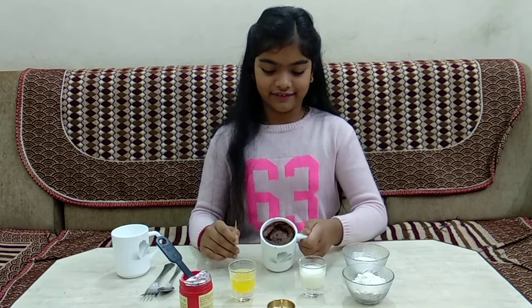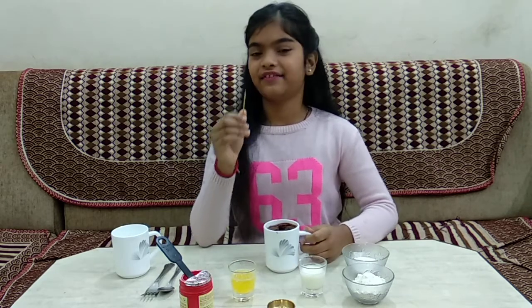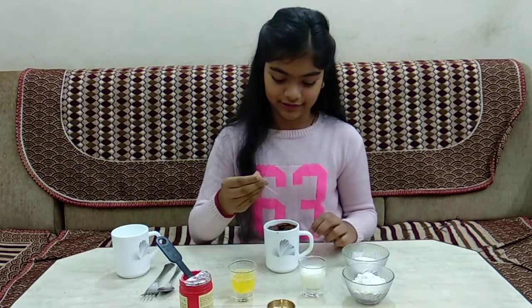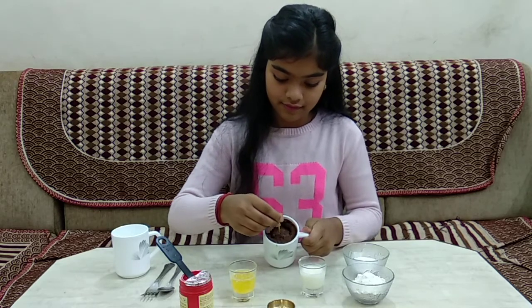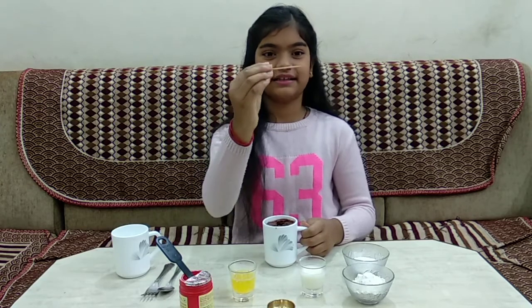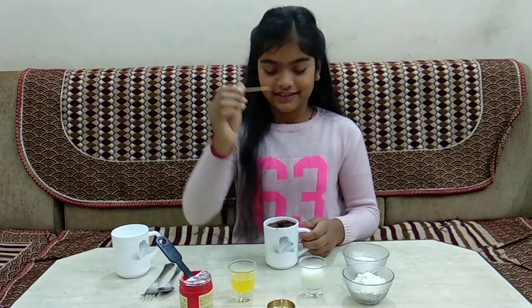Okay guys, look — we have to take it out from the oven. Now let's check if it is evenly cooked inside using a toothpick. Let's poke the toothpick in. Look guys, nothing much has stuck to it, which means it is evenly cooked. So let's move it aside.